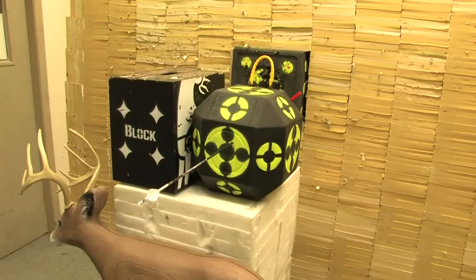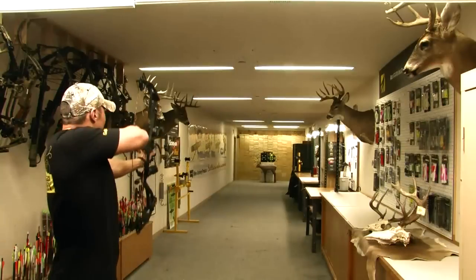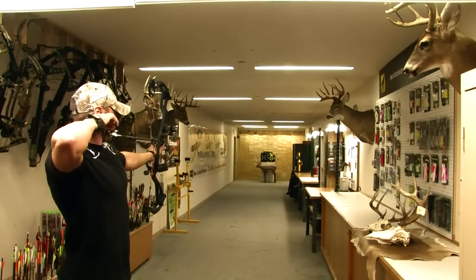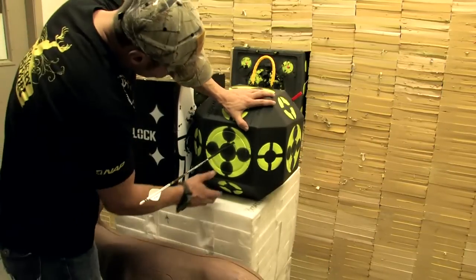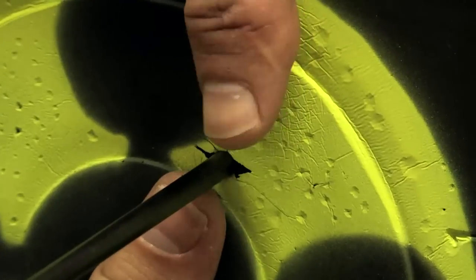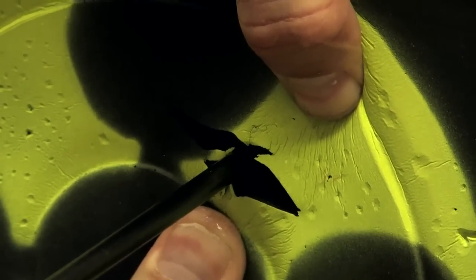Sometimes it can be difficult to see that a Killzone has indeed opened in a target, especially black foam targets. Here we are shooting at 20 yards with a deep six Killzone and a hunting setup — a 70 pound bow shooting 300 feet per second. Notice that at first glance the broadhead appears to not have opened. Upon close inspection, you can see the two distinct slits made by the sharp blades as the head opened on impact.